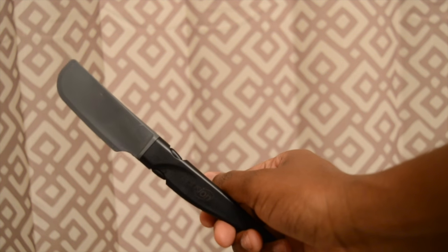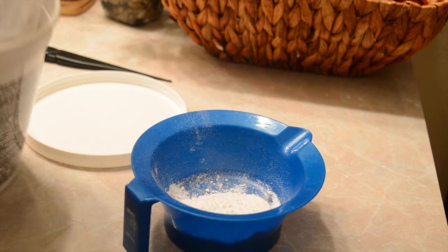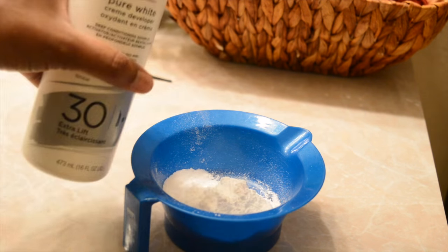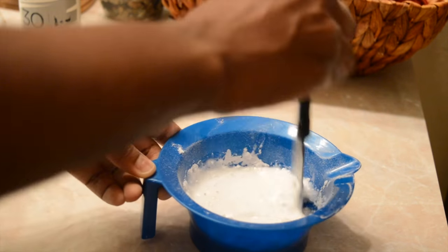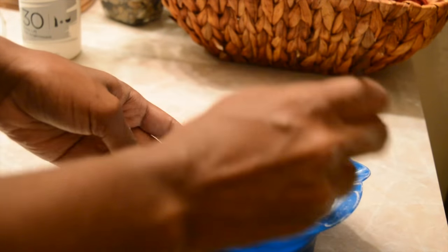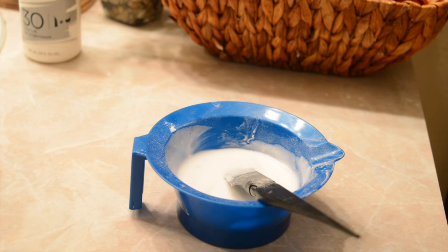I'll also be using a brush to smooth in the bleach, and I'll have my frontal — you guys will have a frontal or a closure. So I started off with two scoops of powder bleach into my mixing bowl. I poured my developer into the bowl, then I began to mix to see what that got me. You do need enough to fill up the back of your frontal — at least two scoops. I did end up adding another scoop of the powder just to make the consistency a little bit thicker.